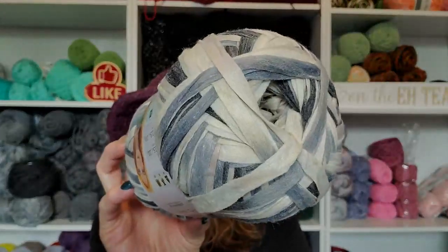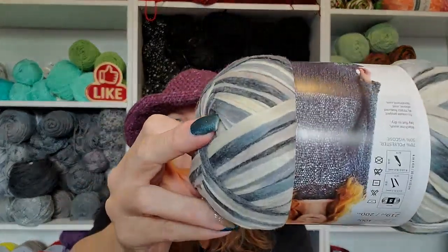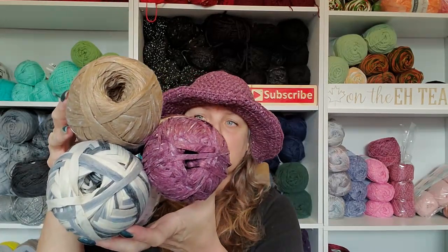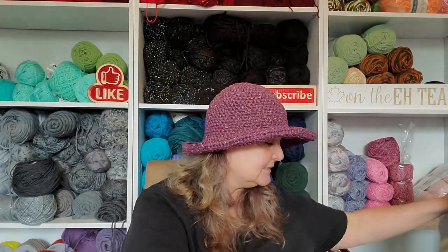This one is called Trade Winds — isn't that nice? It's kind of like jean. This hat will go really good with a pair of jeans. And then this one — I'm working on a hat with this right now, and this color is called Willow. So yeah, I'm currently working on another hat. There are other colors too but I just got these three because I didn't want to go overboard until I worked with the yarn to see how it works up. I love it.